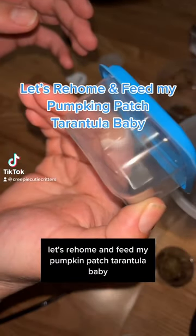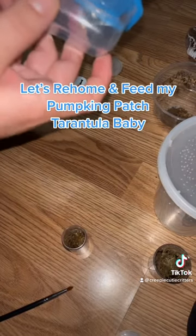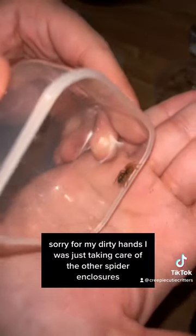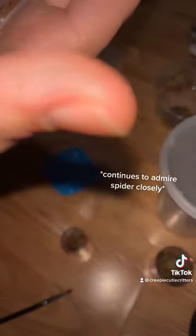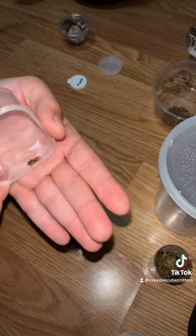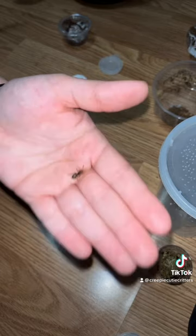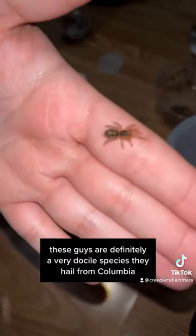Let's re-home and feed my Pumpkin Patch Tarantula baby. This spiderling is so cute. Sorry for my dirty hands, I was just taking care of the other spider enclosures. But look at the pretty colors on this little guy. I'm not one to handle my spiders often, but I do sometimes - can't help it, they're just so cute. These guys are definitely a very docile species. They hail from Colombia.